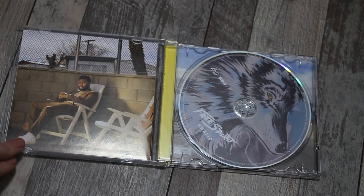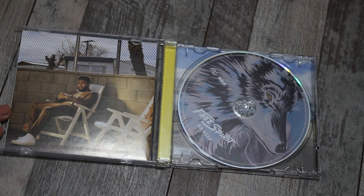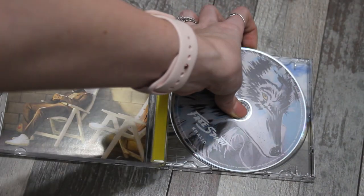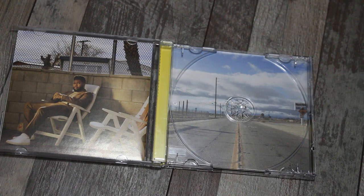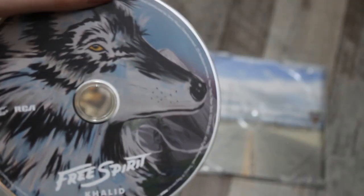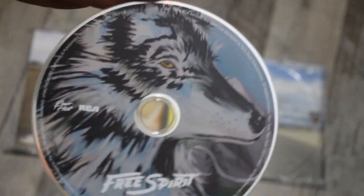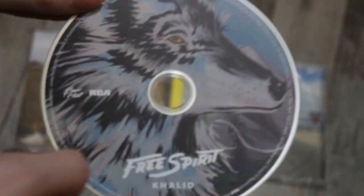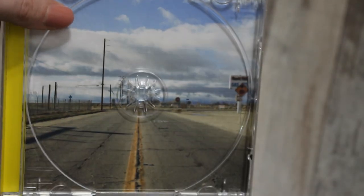Oh my god, are you serious?! It's a freaking wolf! And what's behind it — love it! Oh my gosh, this is one of the most exciting CD unboxings because there's actually cool stuff inside. There's this wolf-like art thing — it's like a painting, that's what I'm trying to say. I can't talk — this is like my fourth video today. And then the back is actually a road.